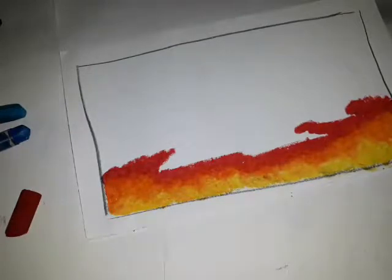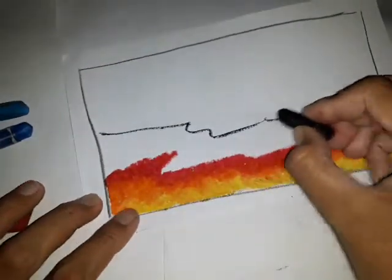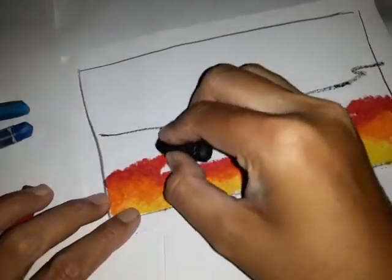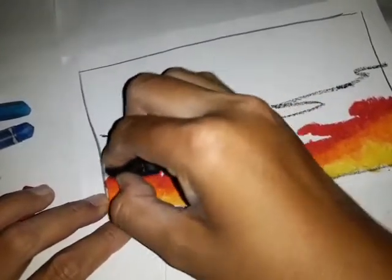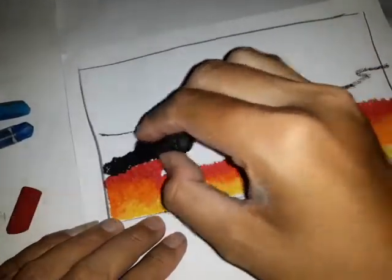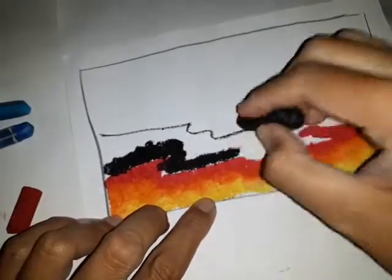Setelah bagian ini kita buat, maka kita ambil warna hitam, kita bentuk lagi polanya kira-kira seperti ini. Kemudian mulai kita warnai. Kita buat, tidak kita gabungkan dulu, karena kalau kita gabungkan langsung dengan hitam, maka warna merah akan hilang.